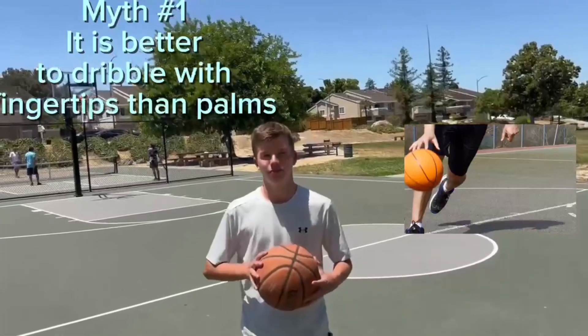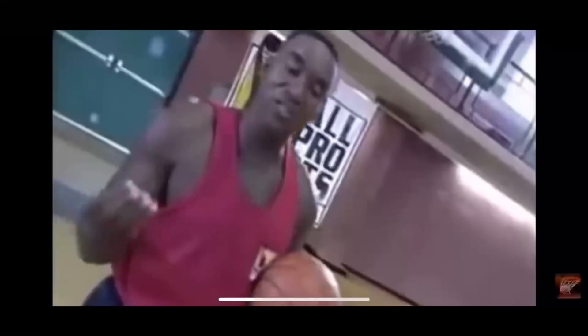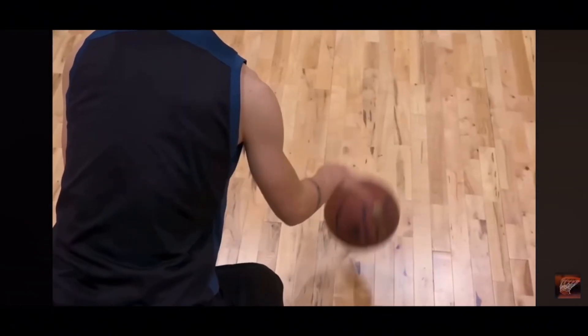Myth number one is that it is better to dribble with your fingertips than your palms. The claim is that dribbling is usually done with the end of your fingertips, not with the palm of your hand — you should touch the ball with only your fingers.